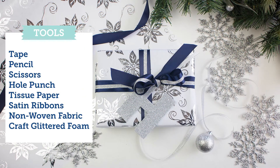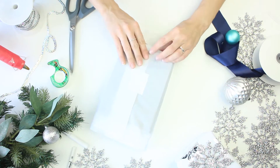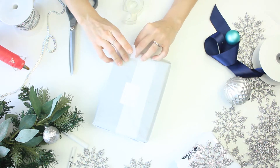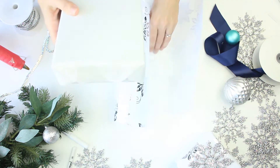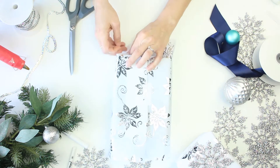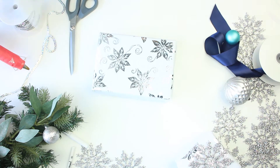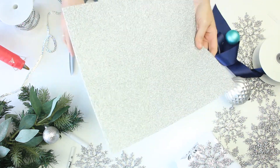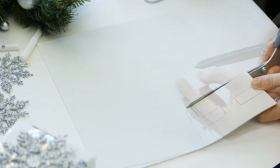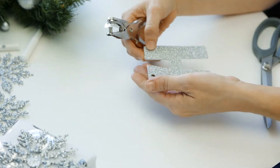For our last look we're basically just using some tissue paper, satin ribbons, non-woven fabric, and craft glitter foam. We're starting out with a box and covering it with tissue paper — great for last-minute baby shower or birthday gifts. Use that white as a base, then we're using a non-woven silver-on-white fabric, kind of like a florist wrap used to cover flowers during the holiday. We're pairing it with silver glittered foam sheets, cutting out the initial of the person you're giving it to — we did an H for Holly or Henry — hole punching it and putting it on the actual package.